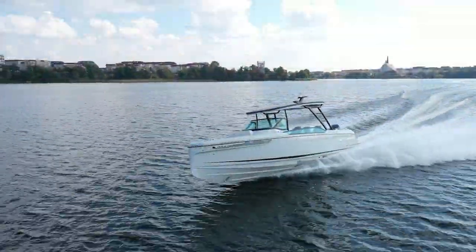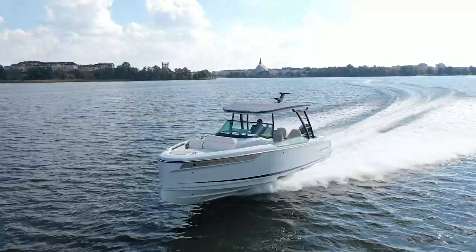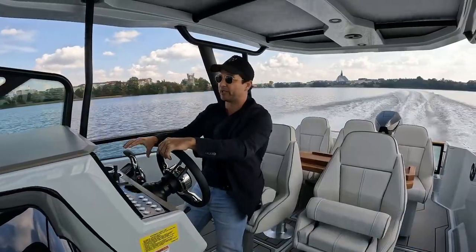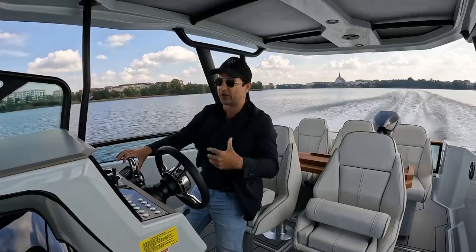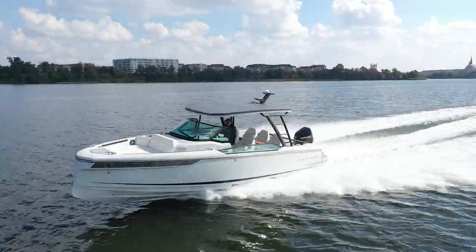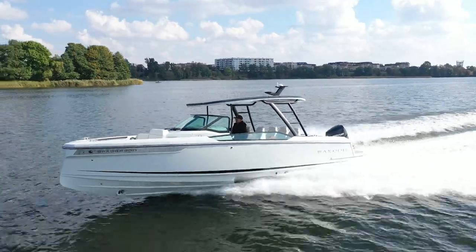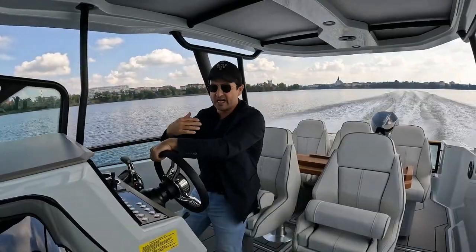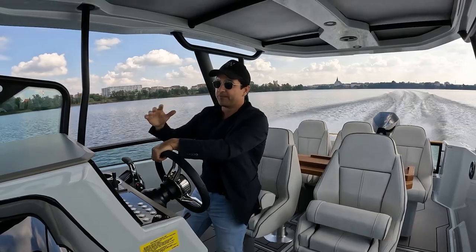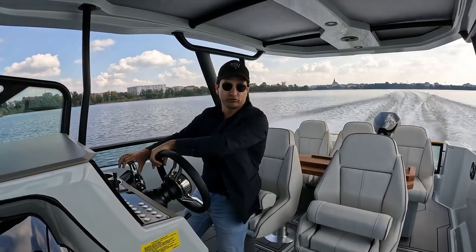I've got the 300 horsepower Merc on the back. They had the XXL leg on it before and they changed it to the XL leg, so the prop moved up a little bit. From what I've just experienced this morning, belting around at 40 plus knots, it's delightful. This has got to be one of the most enjoyable sports boats in this size category I've driven this year.